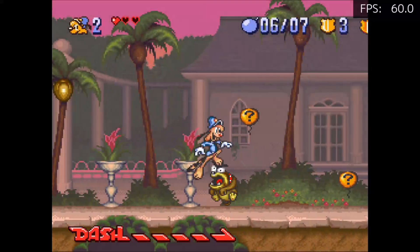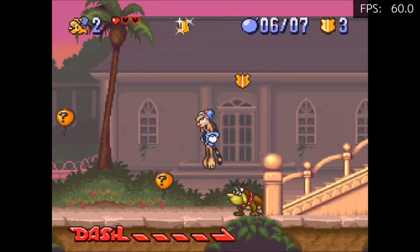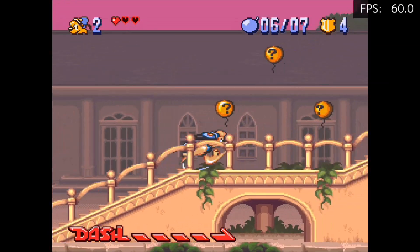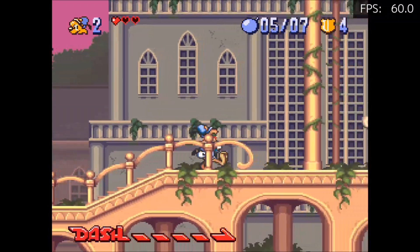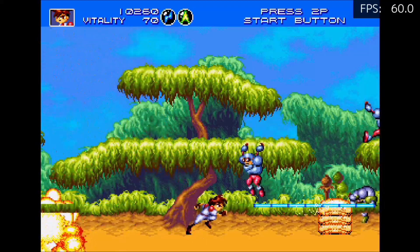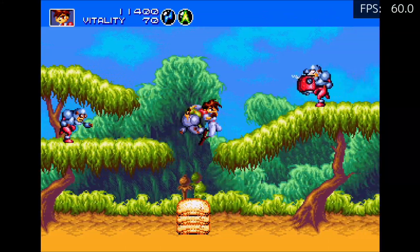Now let's check out some Super Nintendo — this is Bonkers and it seems to be playing great. I tested a handful of Super Nintendo games and they all seem to be playing fine; I haven't noticed any issues. Here is Sega Genesis with Gunstar Heroes, and same thing — everything seems to be playing great, no issues noticed, and we're running at full speed.